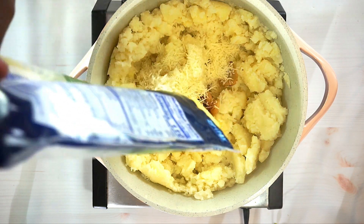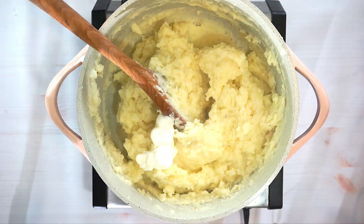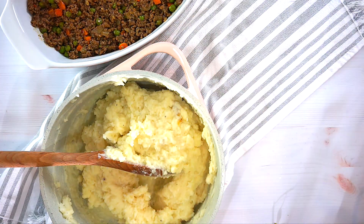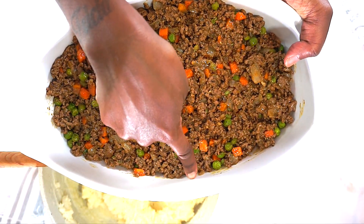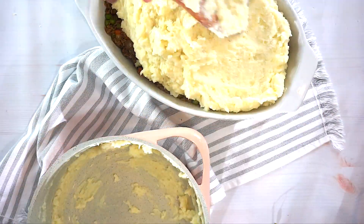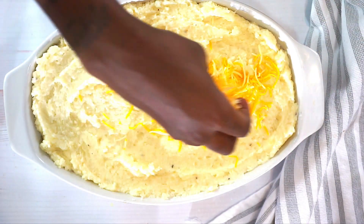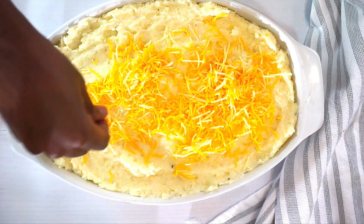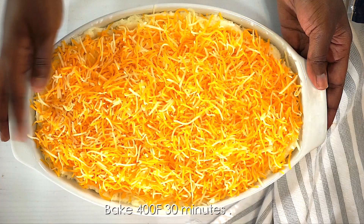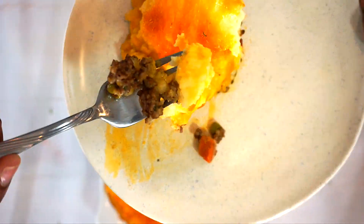We're gonna start off with the meat layer, leaving enough space for the potatoes on top. This is exactly what we want. Then layer it with some cheese — if you're not for the cheese you can skip this part, but come on, who does not like cheese on mashed potatoes?